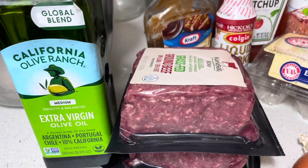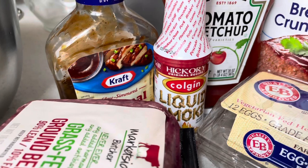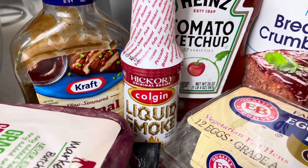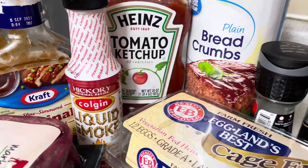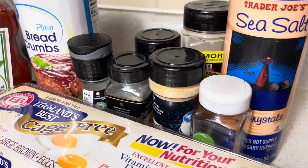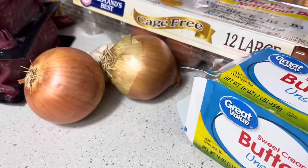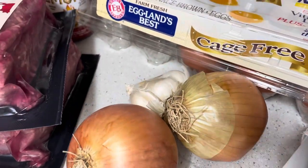First, what you're going to need is of course your ground beef. I use ketchup, liquid smoke, barbecue sauce, breadcrumbs, eggs, seasonings of my choice. I use onions. Sometimes I use bell pepper, garlic, butter. You're also going to need some olive oil.